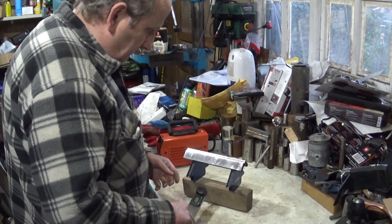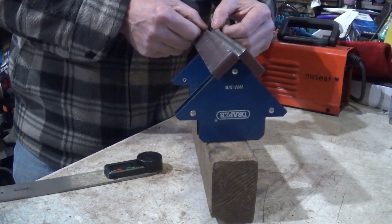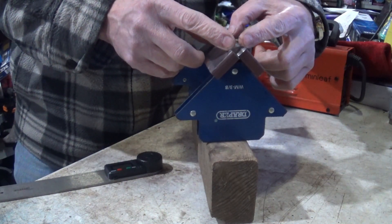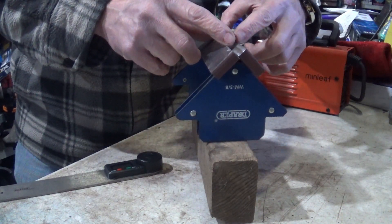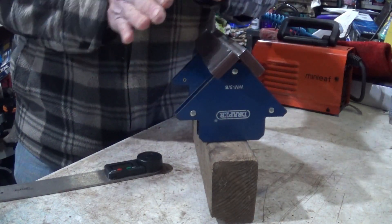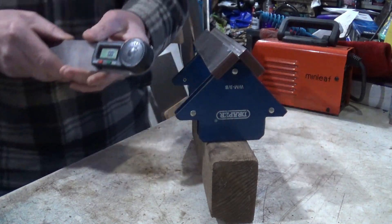So what's going to happen is, I'm going to weld a bead down here, and that's going to be molten metal, and then that metal filling in there will freeze, and as it freezes it will shrink, and as it shrinks it will pull this from just under 90 degrees — I think it is.